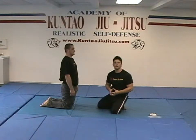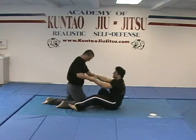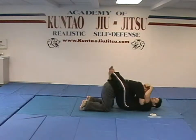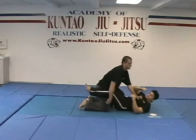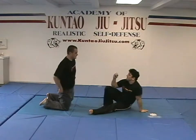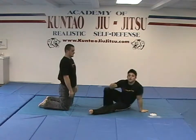The next grappling position we want to cover is that of the guard. The guard is basically when John comes on top of me and I wrap my legs around his body, controlling his head so he cannot branch off and come striking me down. From personal experience, it is never a fun time when you have someone three times your size in your guard, for two reasons.